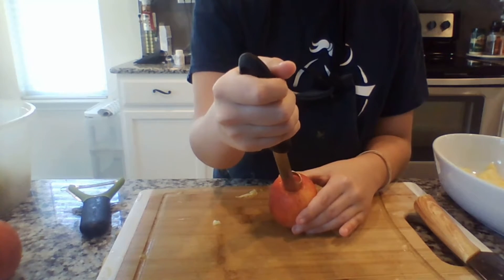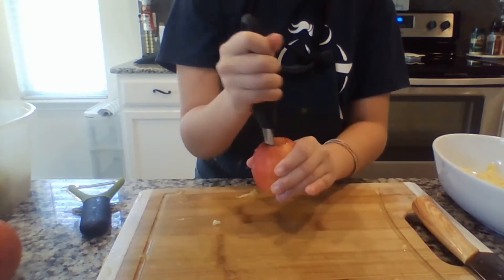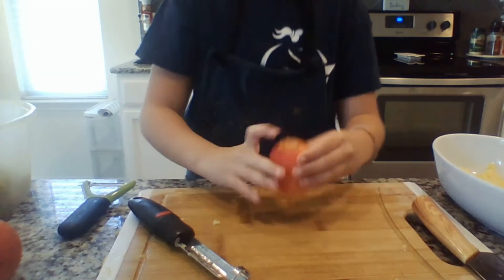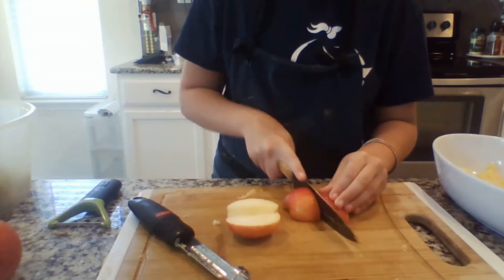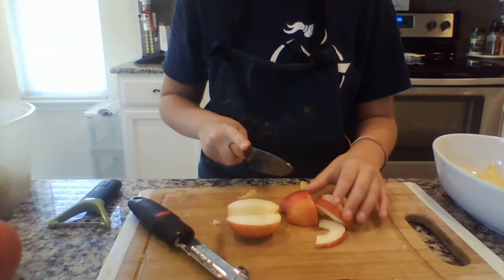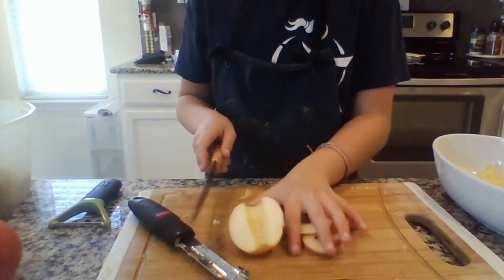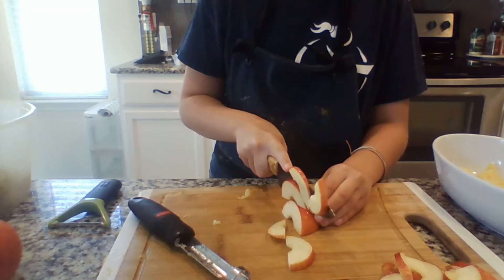You're going to put the corer right on the little stem and push down as hard as you can until you hear a little clunk sound — and voila! You should have a solid hole through your apple. You can peel it first if you want, but I'm not going to, because to me it doesn't really matter. I'm going to cut them in little thin strands that are easy to just pick up and bite.